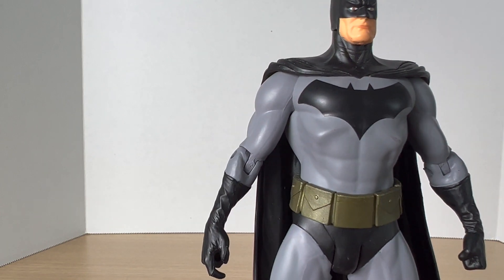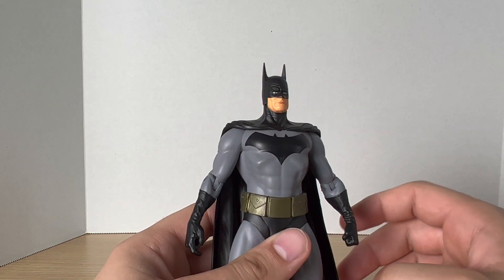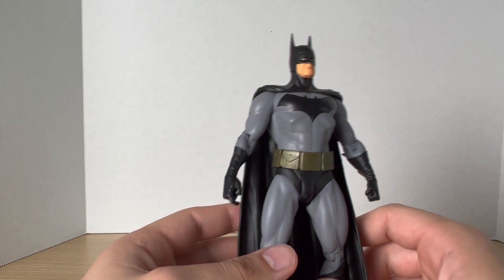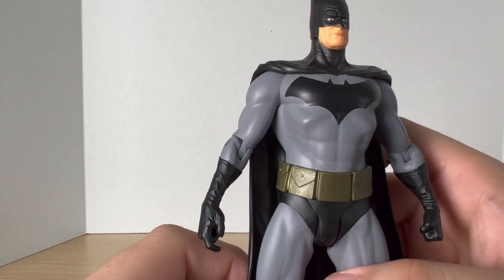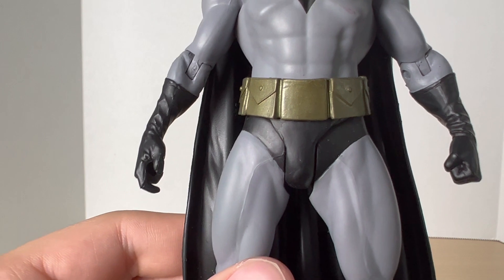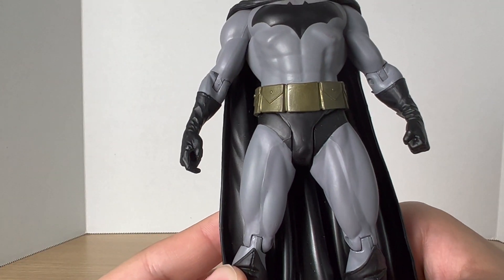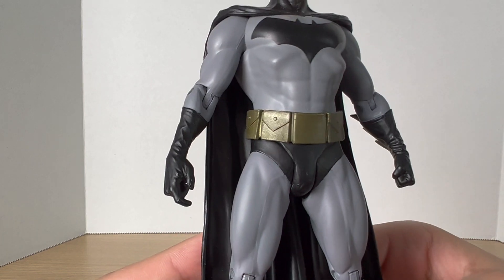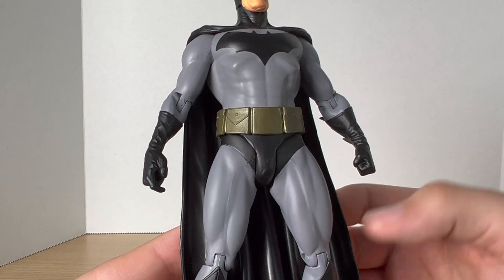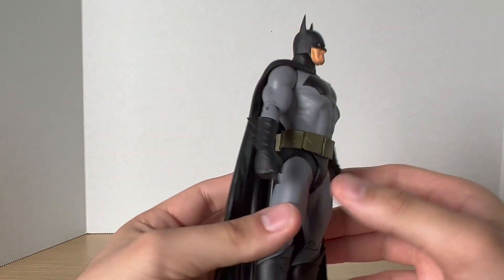Taking a look at the chest — the emblem is big and very appropriate for Alex Ross. He did like to make the chest emblems for Batman and Superman very big, and I really do like that, it looks really cool. I really like the gray they chose — it's very appropriate for Alex Ross to have this lighter gray for Batman. And then looking at the trunks — it really just evokes Alex Ross' artwork. Just look at that belt — it's a bronze-ish brown look, and that's how Alex Ross did it back in the day.